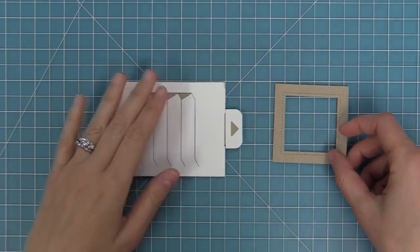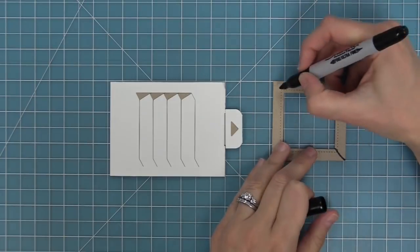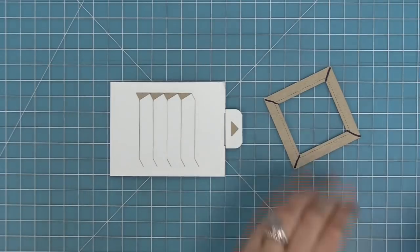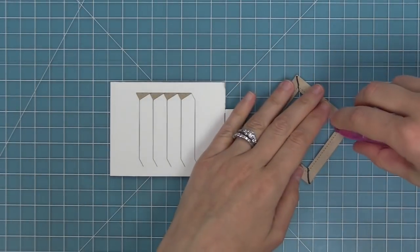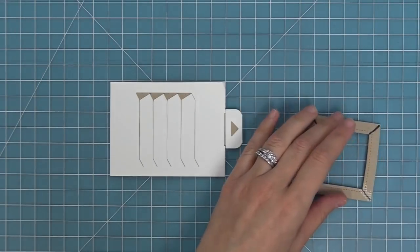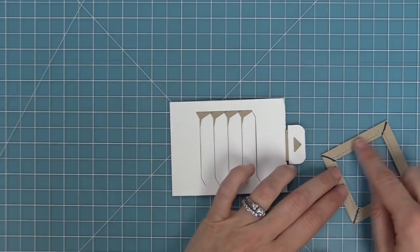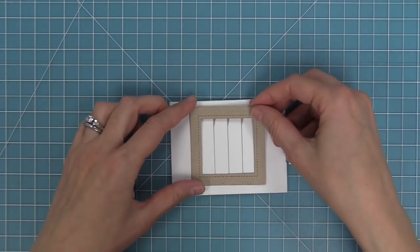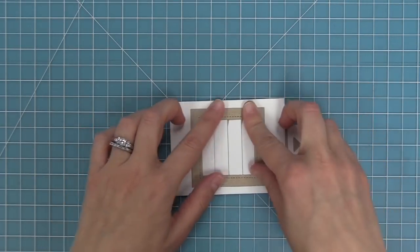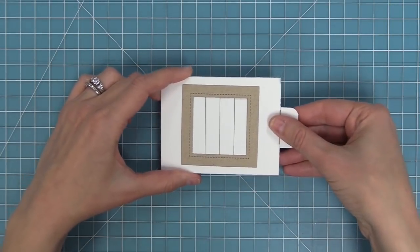Here is the decorative frame that comes with the die set, and there is one little trick — adhesive goes corner to corner only. If you put any adhesive on the other sides it's going to get in the way of your moving mechanism. Take the tape runner and add it to those four corners, corner to corner, then line it up. By putting adhesive only in the four corners it holds the frame in perfect placement and still lets your pieces move behind it — it makes the whole thing look really cool.